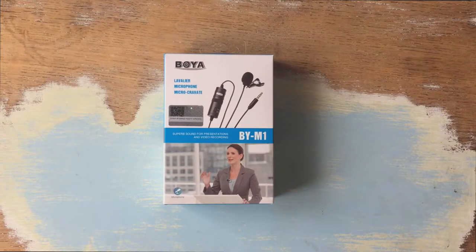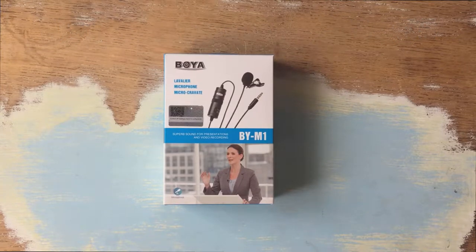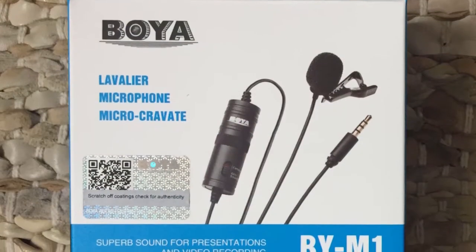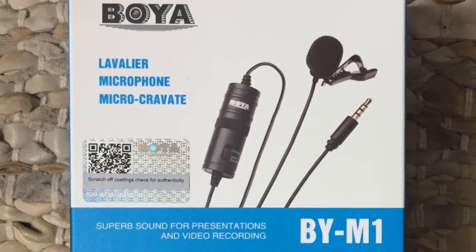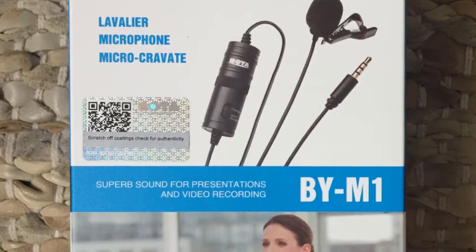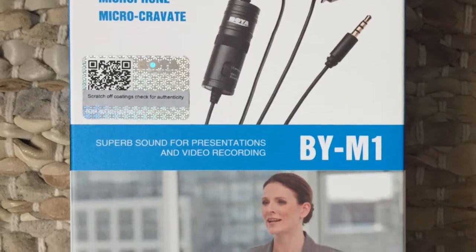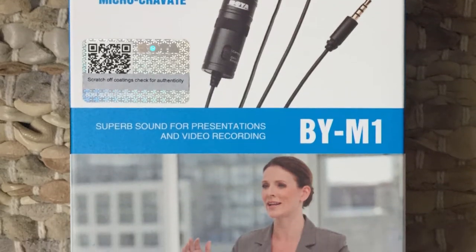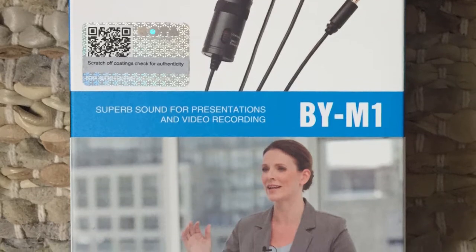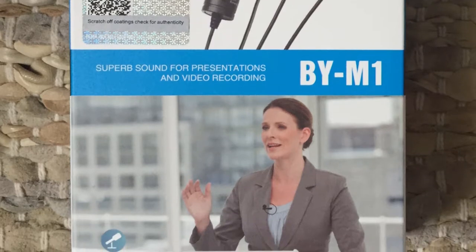Hi and welcome to a quick unboxing video of this little Boya BY-M1 lavalier microphone. Again, a bit like the last microphone unboxing I did, just trying to improve the sound a little bit cheaply, because the whole YouTube thing is just something to pass the time more than anything — I never intend on making a career out of it.